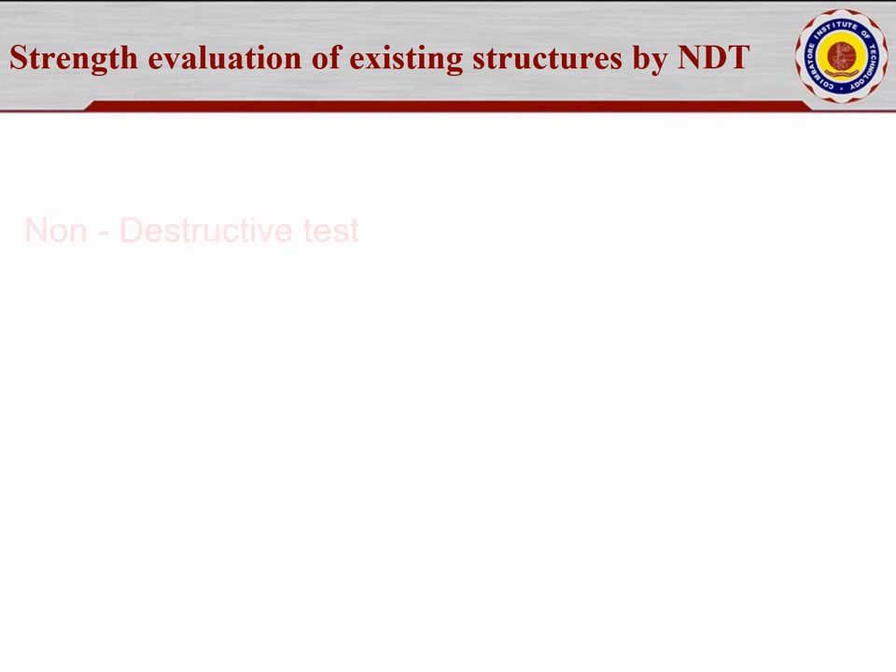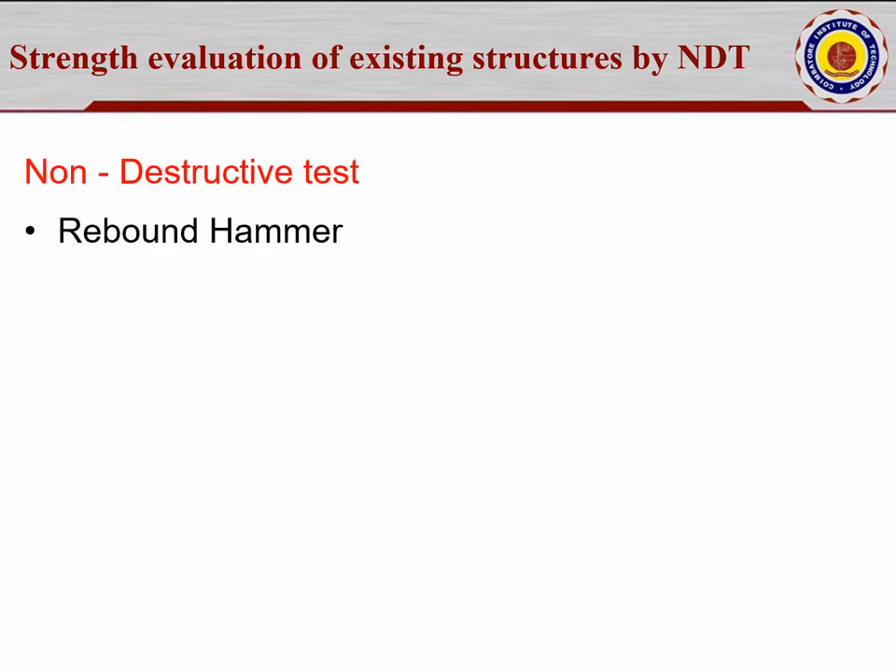A non-destructive test is meant for calculating the strength of a structural element without disturbing the structure. The main requirement is that you should not damage it. You can touch and do some preliminary steps, but the test should not damage the existing structure, as damage may lead to a reduction in strength factors.